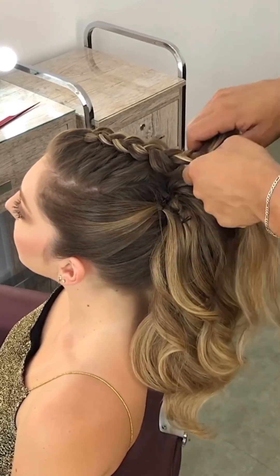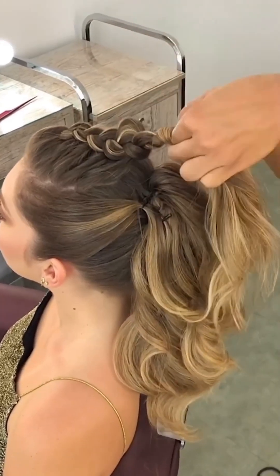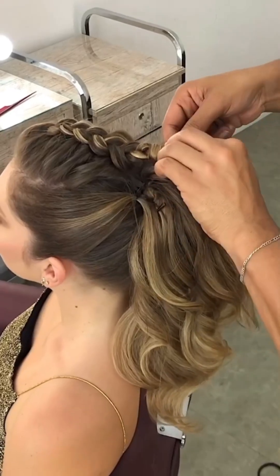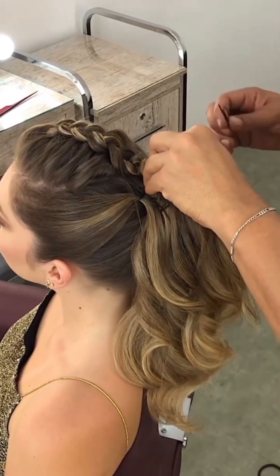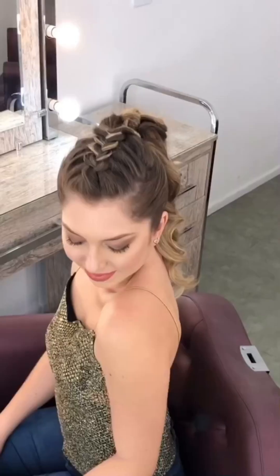Pull the braid so that it gives a fuller look. After that, secure it with a ponytail, then overlap with a little strand of your hair and secure it with a juda pin.